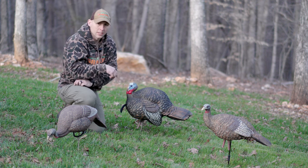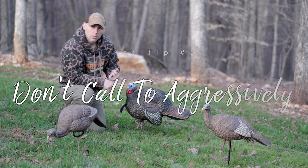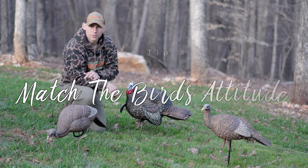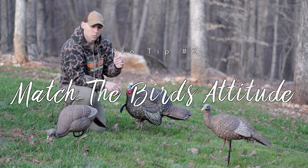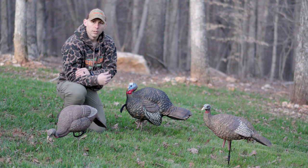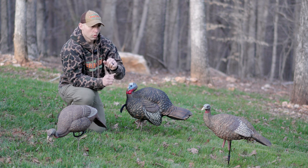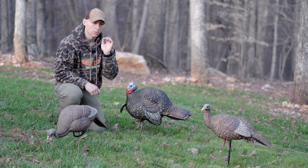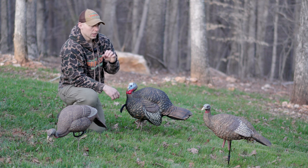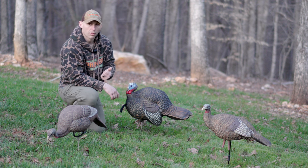A couple of other things — some tips and tactics for you for the spring. First: don't call too much, which is pretty self-explanatory. There are situations where no calling is best, and there are situations where you need to fire that turkey up. My rule of thumb is if the turkey is looking at me or coming to me, I do not call. If that turkey is facing away from me or moving around, I'll give some soft clucks and light calls just to keep that turkey interested. But if I have a turkey that's gobbling and fired up and seems to be moving my way, my rule of thumb is to call less.